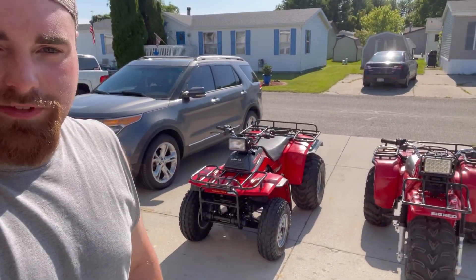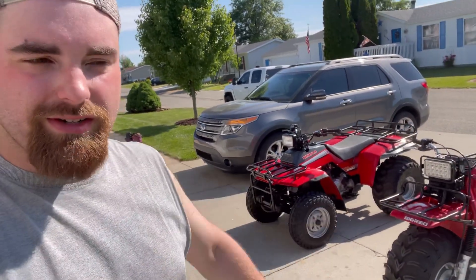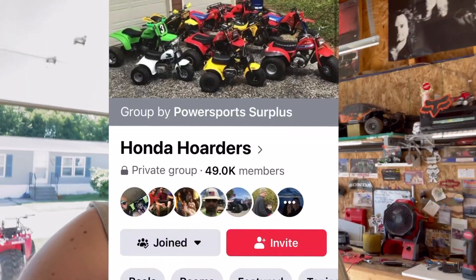That pretty much wraps up the unveiling of the TRX 250 flip. I would love to keep it - it would be awesome to have. But there's always other chances out there to get another one. My love is for three-wheelers; I want to keep my big red and ride that thing around. I just don't have the room for two machines in my small garage. I want to move on and give this quad to someone that will enjoy it as much as I would. Hopefully everyone enjoyed this video. Check out our other videos as well, and check out the Honda Big Red Nation page, Honda Hoarders page, and all the other Honda ATC and ATV Facebook groups out there.